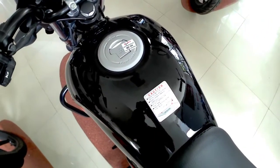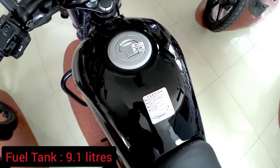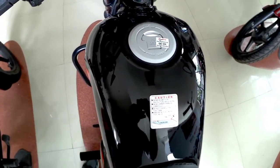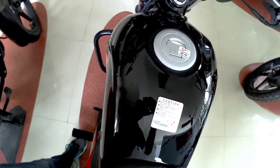Now talking about the fuel tank — this bike comes with a 9.1-liter fuel tank. The mileage of this bike is around 65 to 70 kmpl, which is very good.